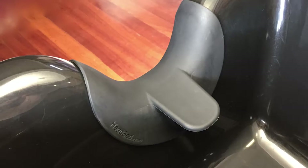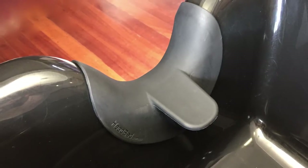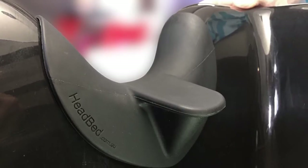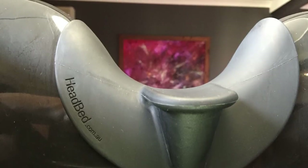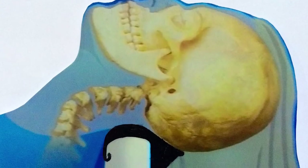Head Bed is a unique head and neck support cushion which safely holds the weight of your client's head. This is due to a patented, designed small supporting platform inbuilt into the cushion. This platform allows your client to relax their head and be comfortable during hair shampooing and treatments. Medically endorsed and designed with neck safety in mind, Head Bed is a must-have for all shampoo bowls in America.